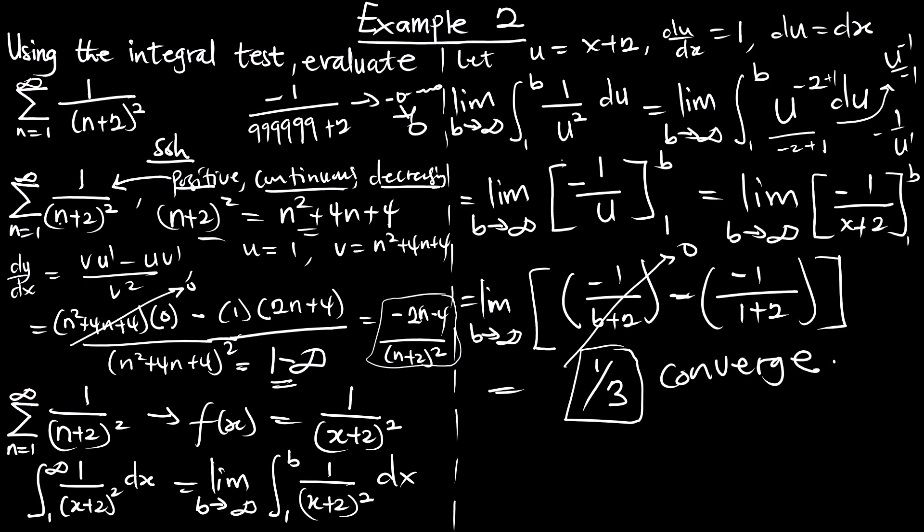So after testing this series with the integral test, it is going to converge since the integral is converging. We've seen how we can change the upper limits — not always starting from 1 if the condition is not favorable. If you don't understand anything, play the video once again and try to understand. Please subscribe to the channel, like the video, and drop a comment. See you in the next episode for a different test.